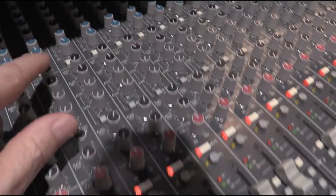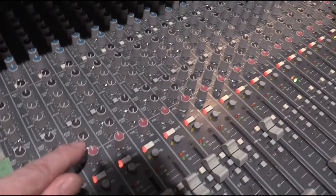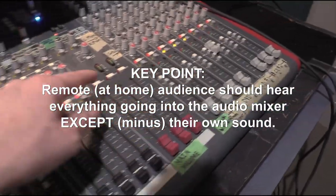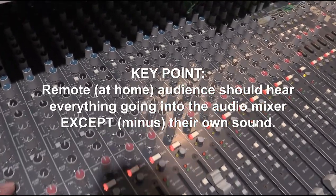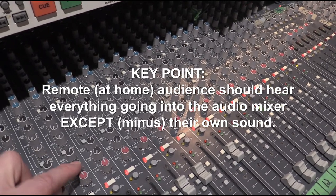The best and easiest way to do that is to use an auxiliary channel on your board for the signal from the audience at home. You can see auxiliary channels one through six here. Use one auxiliary channel for the remote audience from home, keeping that on a separate channel from what is coming into the auditorium.